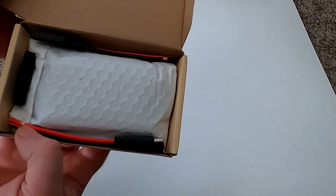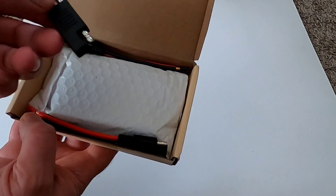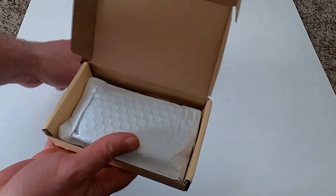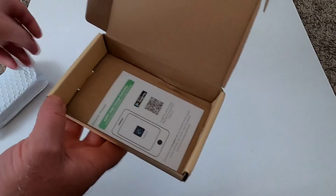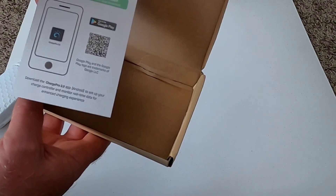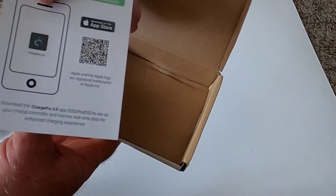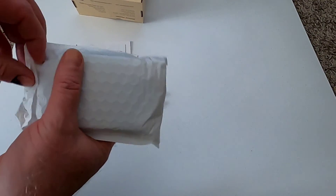Opening the box - you get SAE connectors and a little connector polarity changer so if you hook up the wrong polarity you don't have to rewire everything, plus a couple of additional connectors. There's a user manual, and they've also got a Bluetooth app you can use to connect to the MPPT charge controller - one version for Apple and one for Android.